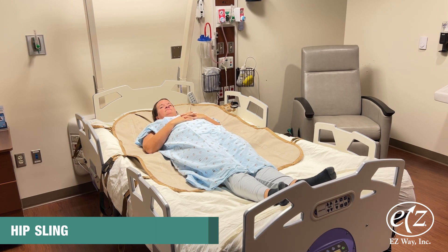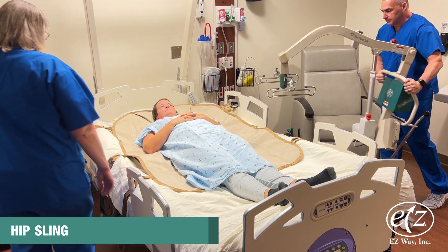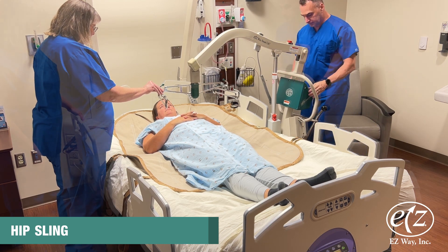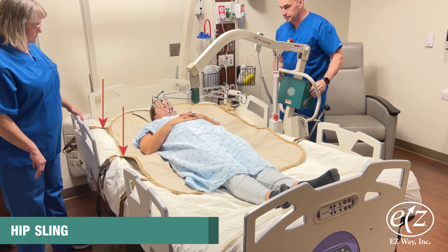Move the lift to the person, making sure the nose of the boom is over the person's abdomen. Lower the lift boom enough to hook up the straps. Note there are three attachment points on each side: head, middle, and leg.